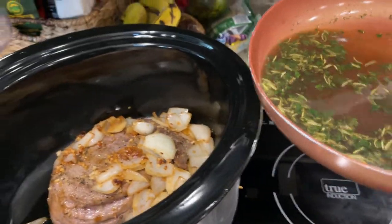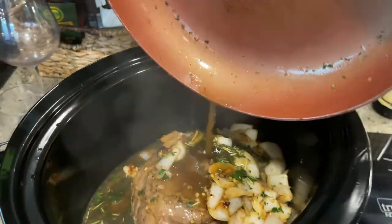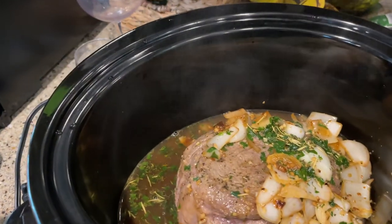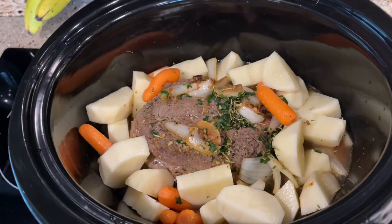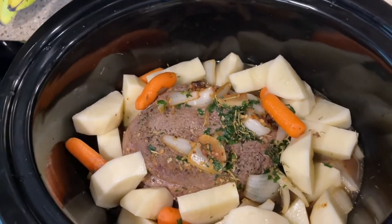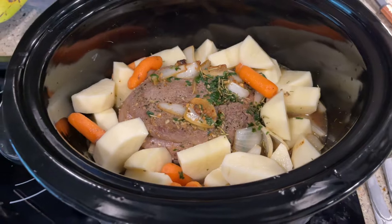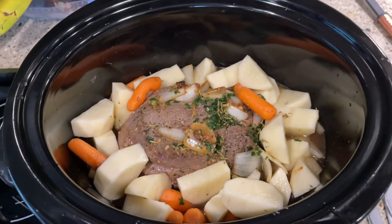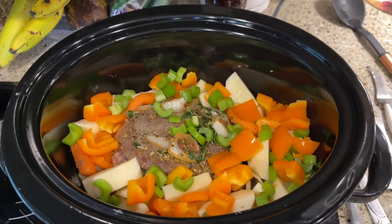And now I'm going to pour this over my pot roast in the slow cooker and I'm going to set it on low for eight hours. I'm also going to add some carrots and potatoes to this mixture. I've added potatoes and some baby carrots because I'm too lazy to buy carrots and peel and all that stuff, so I just use the baby carrots. And now I'm going to set it and forget it for the next eight hours and dinner will be ready. I've also added some celery and some orange pepper for more flavor.